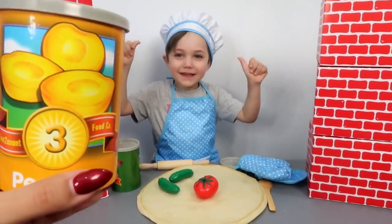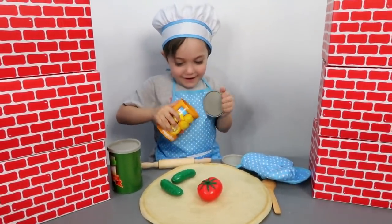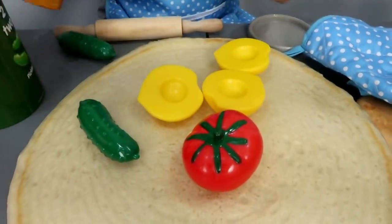Three! Three peaches! You wanna put peaches on your pizza? Yeah! Okay! Mickey! Yummy, yummy!